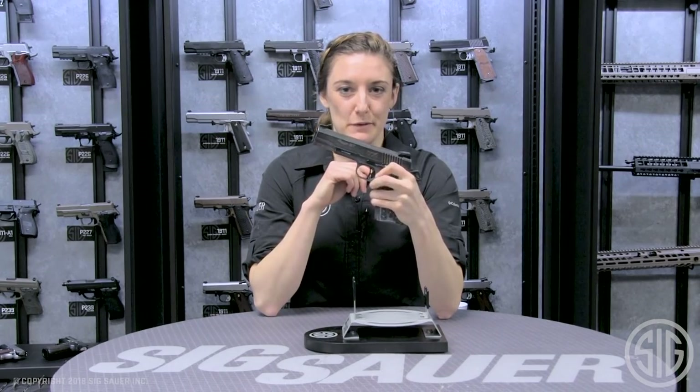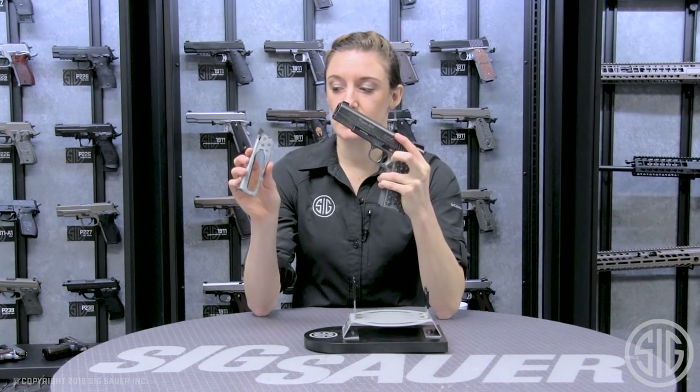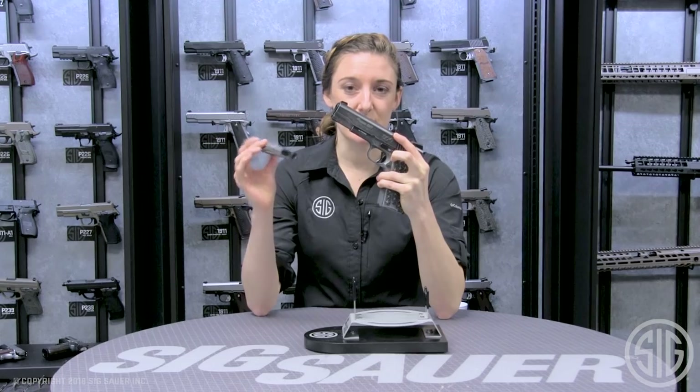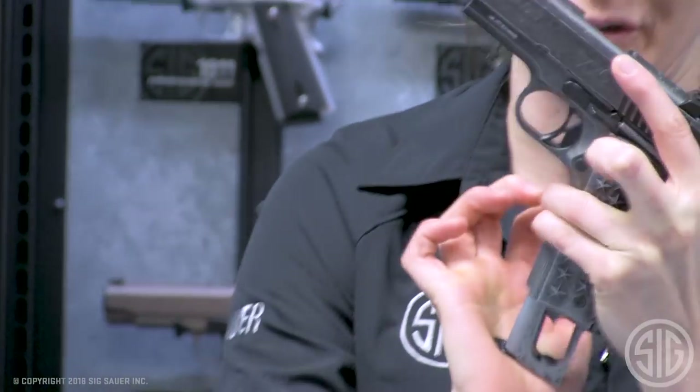The last feature of this BB pistol is the magazine — 17 rounds of BB with the CO2 built in. The puncture valve is built into the magazine, which does not release pressure from the CO2, allowing for multiple reloads.